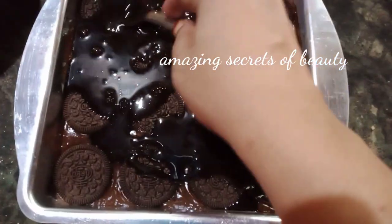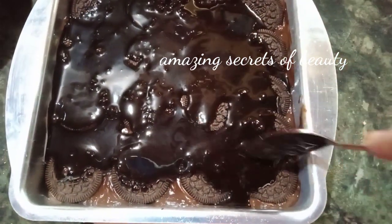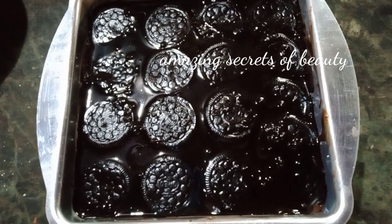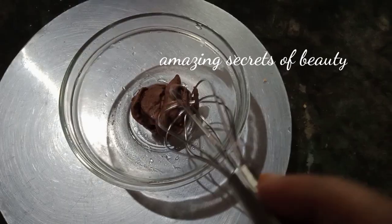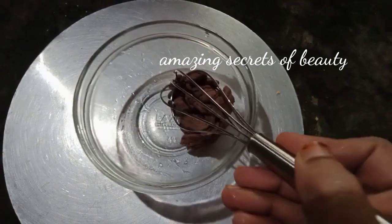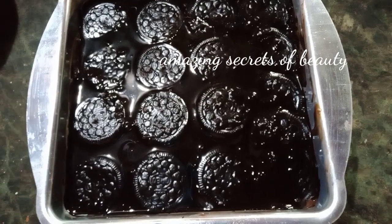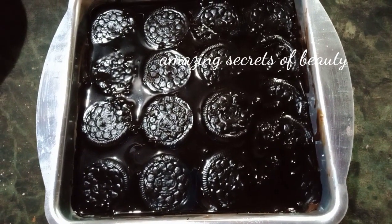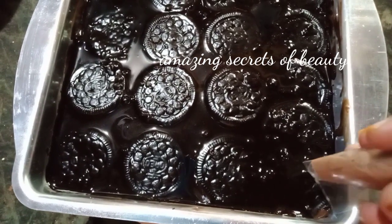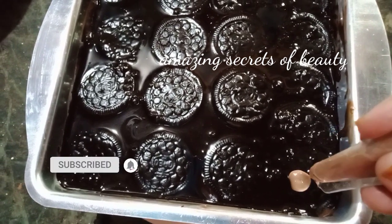Now we are going to add cream to the cake. We will decorate it.